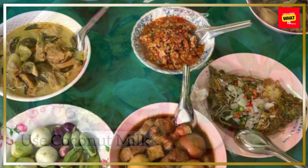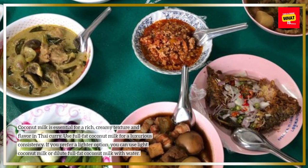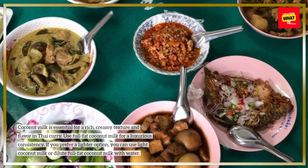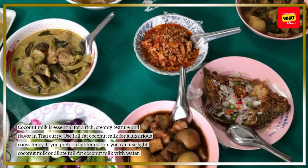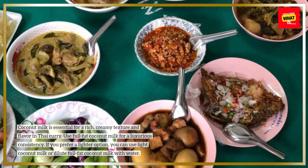Use coconut milk. Coconut milk is essential for a rich, creamy texture and flavor in Thai curry. Use full-fat coconut milk for a luxurious consistency. If you prefer a lighter option, you can use light coconut milk or dilute full-fat coconut milk with water.